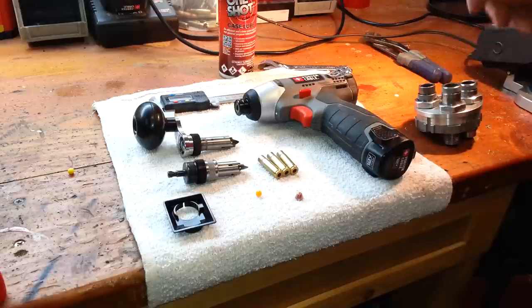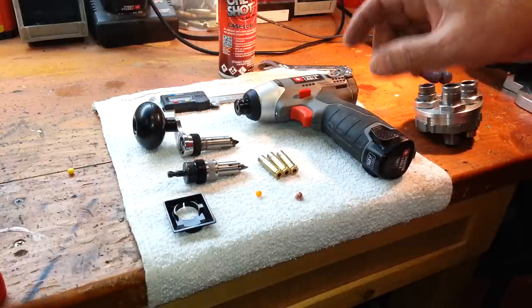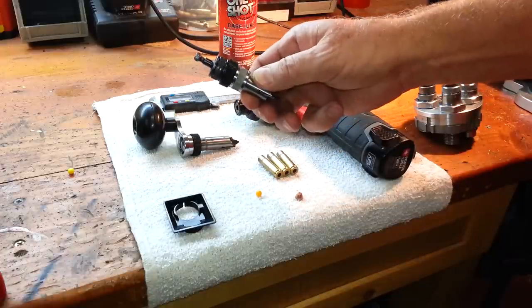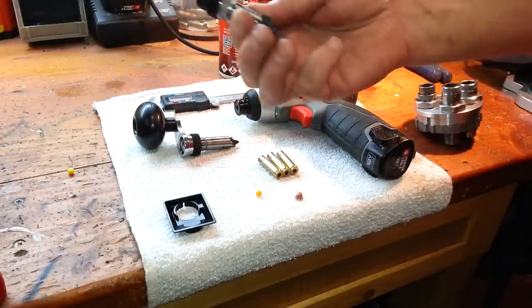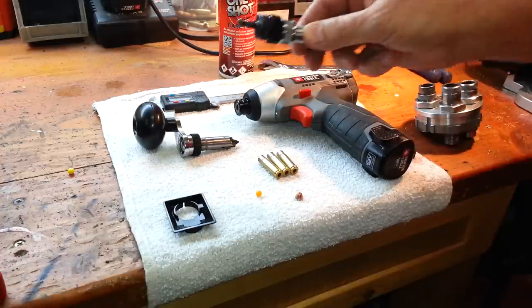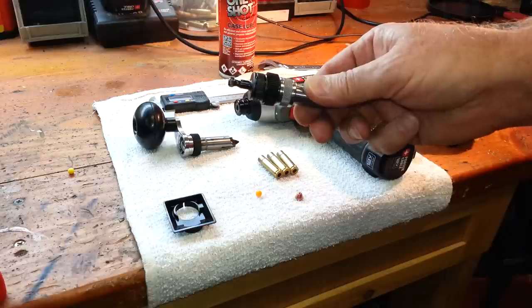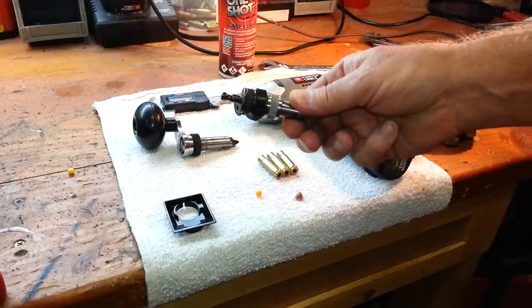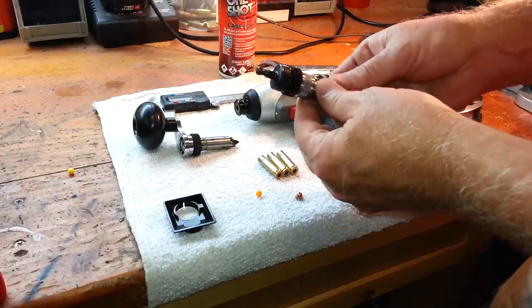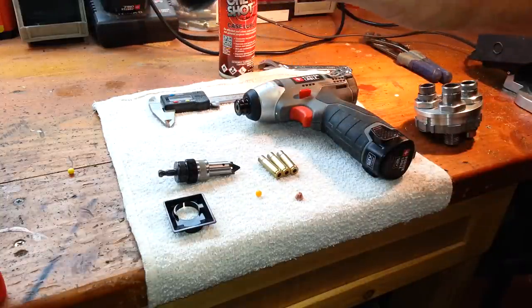Hey YouTube, I just wanted to make a quick follow-up video to my making 300 blackout brass video, and I want to introduce you to a little device that Lee came out with. It's the Power Quick Trim adapter, and this is a much faster way to make the 300 blackout brass. It still needs some modifications, but it's really a much faster way to do it than I showed in the previous video where we used the hand or manual quick trim device.